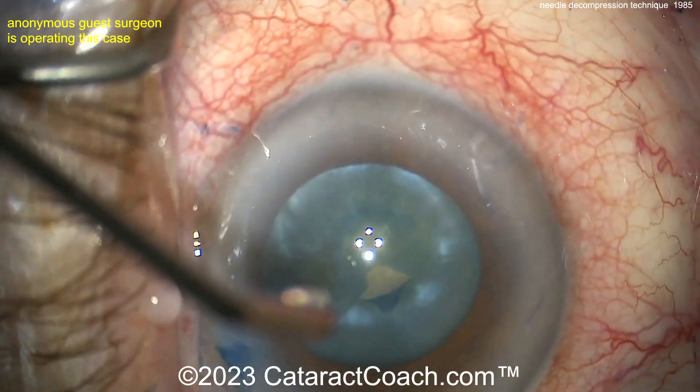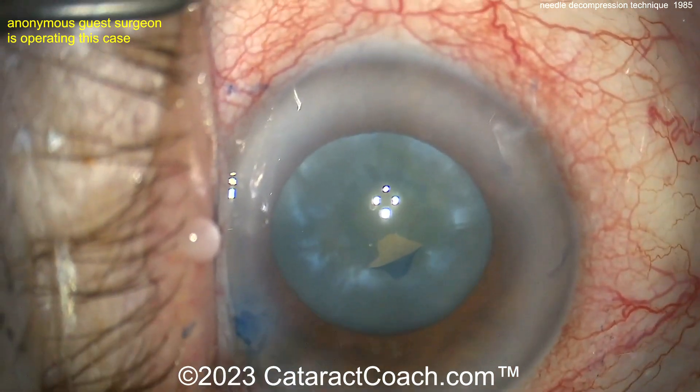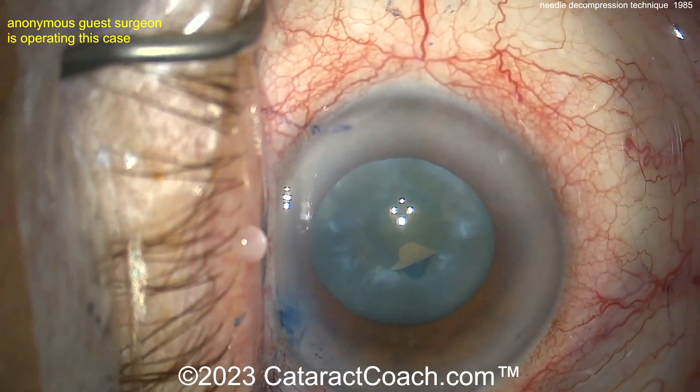Very nicely done here. This is a resident operating, and that looks like an attending with a squirt bottle cannula blocking the view. And so now it's been decompressed quite a bit, and you can see it doesn't want to run out.